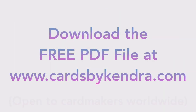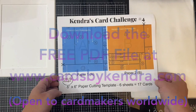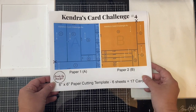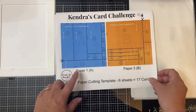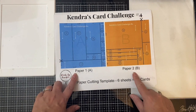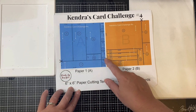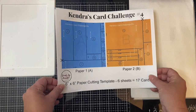Let me go ahead and show you what you'll need to do to be able to use the PDF file. This is a printout of the PDF file, and these are the cutting templates for the first two sheets of paper. As with the last challenge, I added some scissors to show which part of the paper needs to be cut first, and I also have some arrows to show the direction of each piece on how it will be on each of the card sketches.